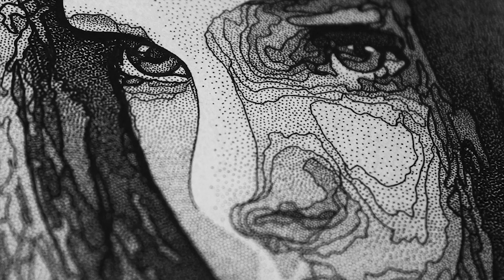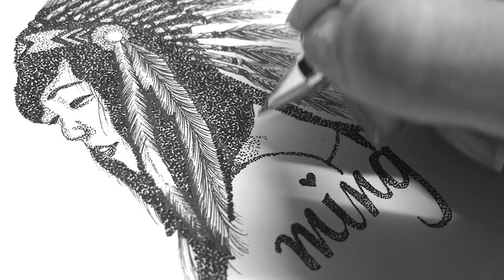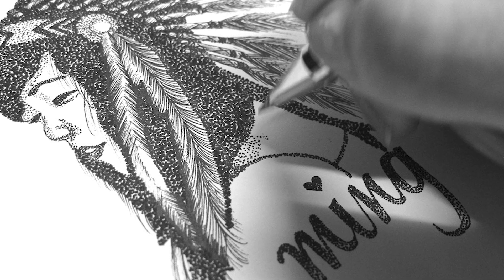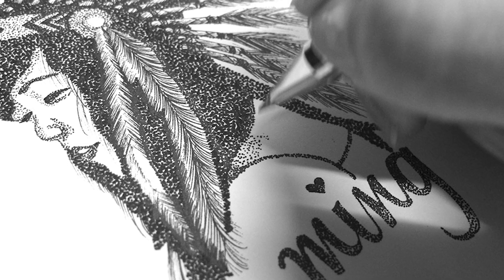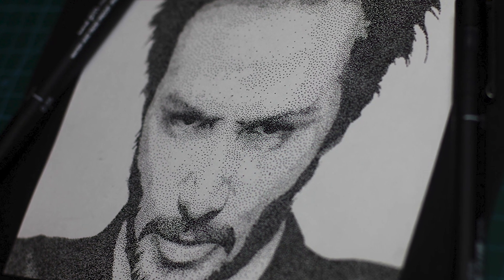Artist extraordinaire David Baio has an all-embracing approach to his craft. Putting a spin on conventional drawing and painting techniques, the French creative produces a range of work, including intricate white charcoal drawings, whimsical water art, and, most recently, highly detailed stippled portraits rendered in graphite.